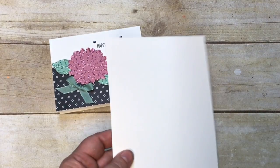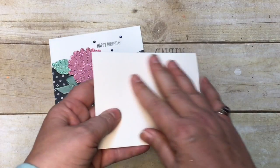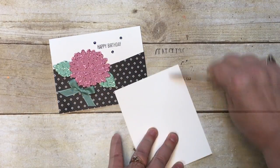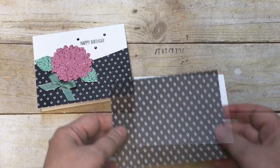Let's look at this card. I started with the Thick Whisper White card stock. When you're using white as a card base, you really want the thicker weight, which is the same weight as our regular card stock. It's five and a half by eight and a half, scored at four and a quarter.